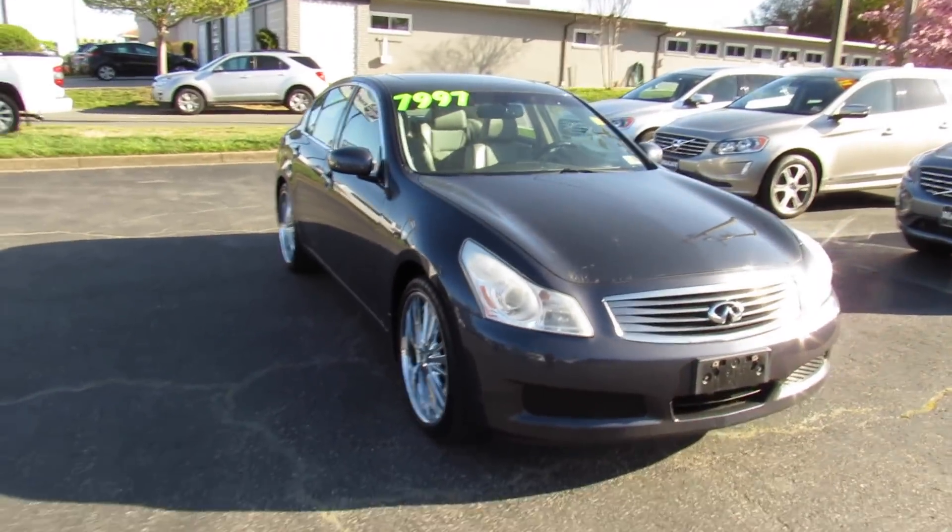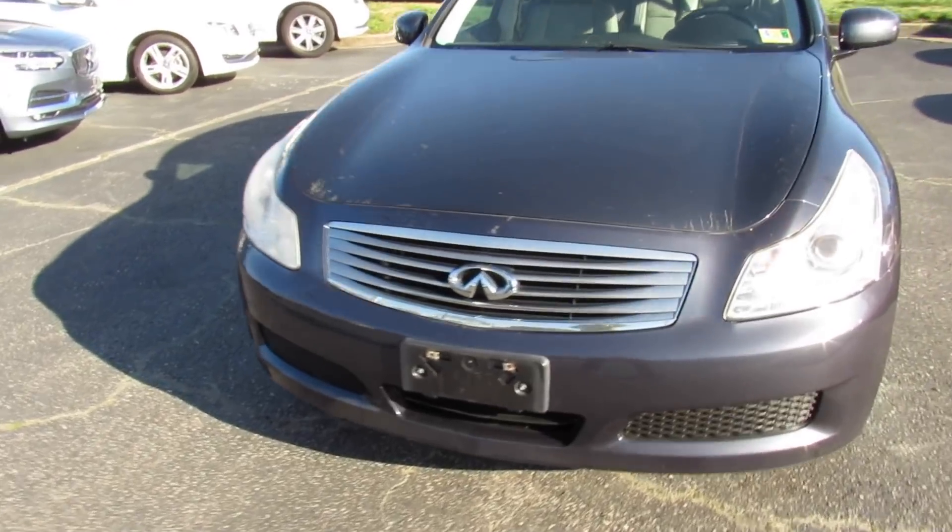Up front this one does have projector headlights and your typical Infiniti chrome grille.